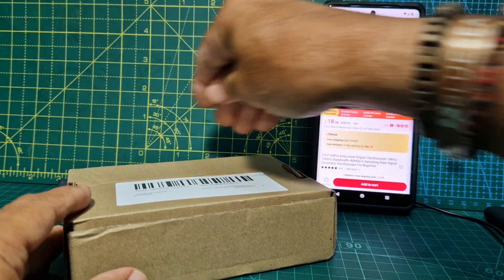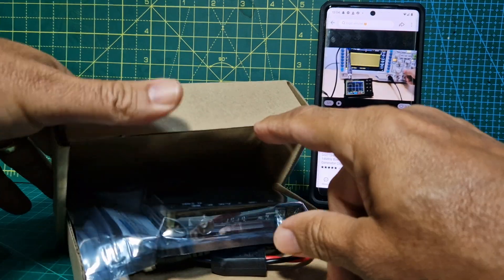Now I've never used an oscilloscope ever. So I thought, what a great way to learn.